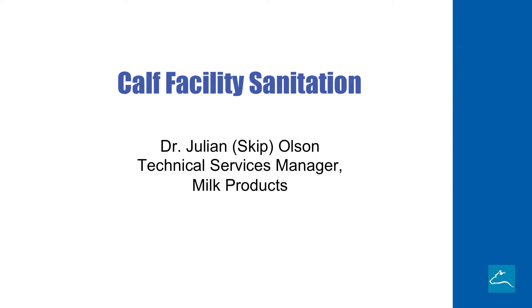Hello, my name is Skip Holson. I'm a technical service manager with Milk Products. We're a milk replacer company out of Chilton, Wisconsin. Today we're going to talk about calf facility sanitation.